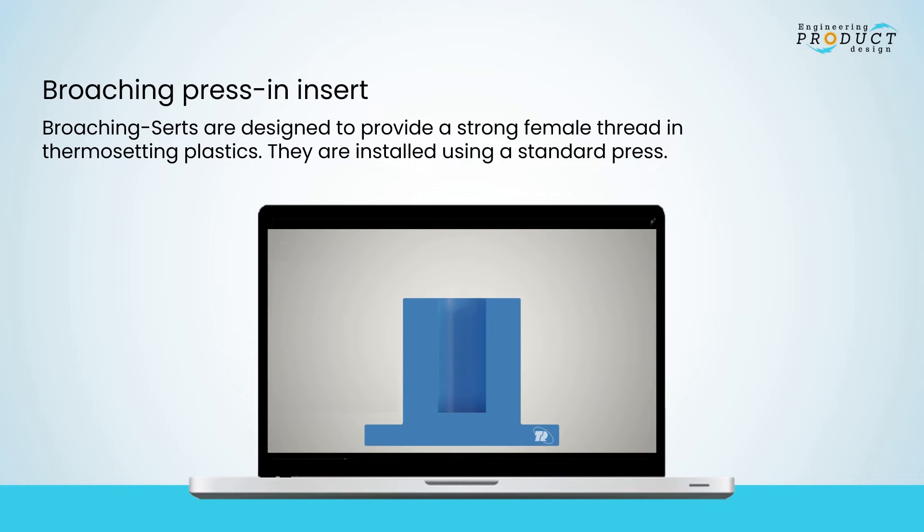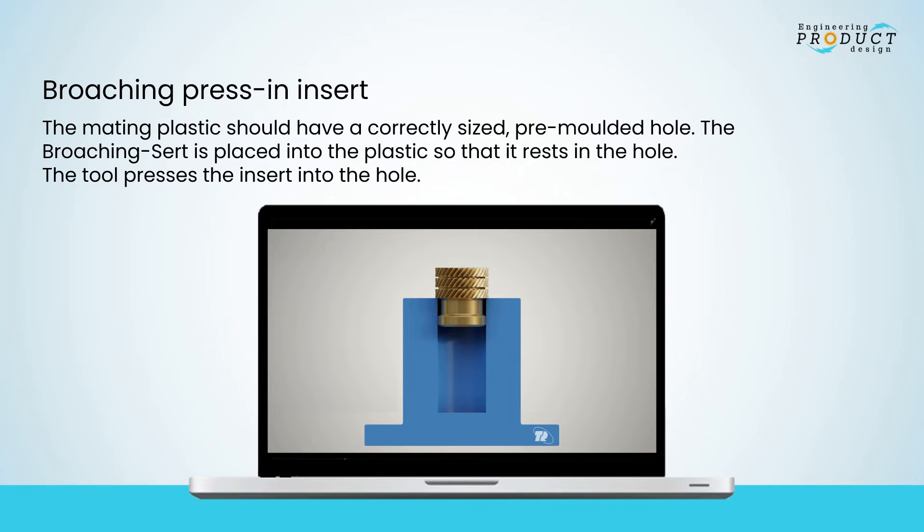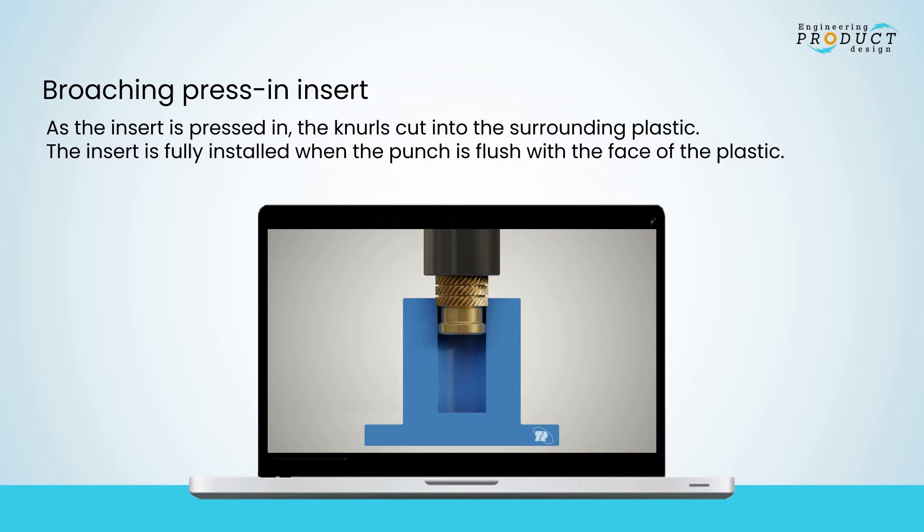Broaching inserts are designed to provide a strong female thread in thermosetting plastics and are installed using a standard press. The mating plastic should have a correctly sized pre-molded hole. The broaching insert is placed into the hole, and the tool presses it in. As the insert is pressed in, the knurls cut into the surrounding plastic. The insert is fully installed when the punch is flush with the face of the plastic.